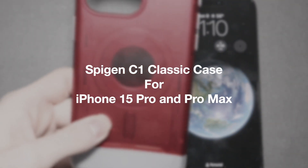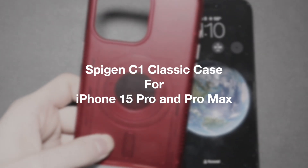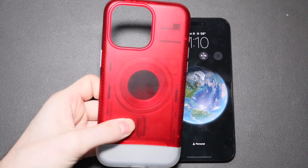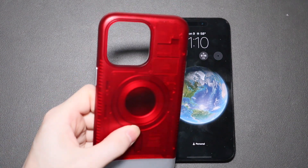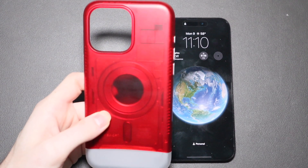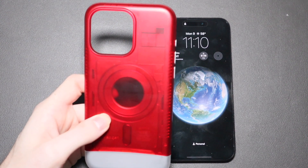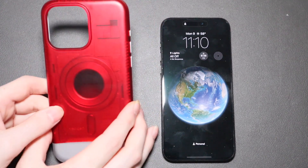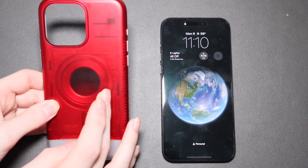Good afternoon, I'm Collin here with TechOut and today we are going to be taking a look at this Spigen C1 case — one of the coolest iPhone cases I have seen yet. This is available for the 15 Pro and 15 Pro Max. Right now it comes in three colors: Ruby, Graphite, and Bondi Blue.